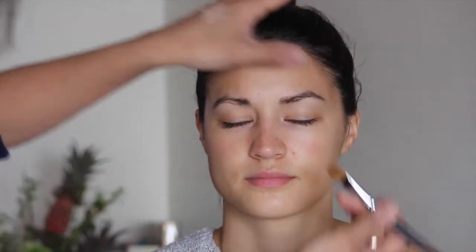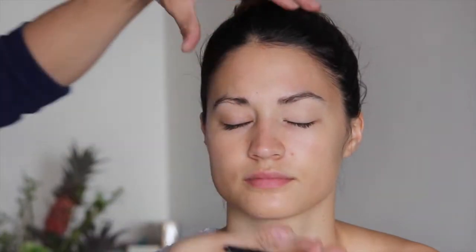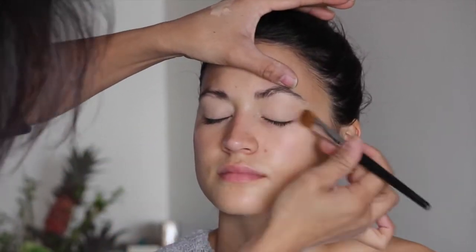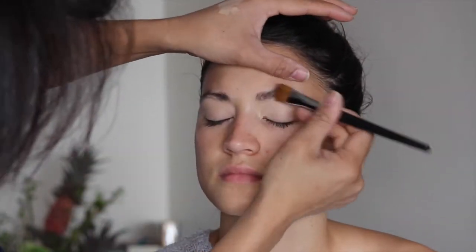I'll be using this By Terry pen — it's a number 5. Now we're on to the powder. I'm going to be using the Hourglass; it's called Radiant Light.